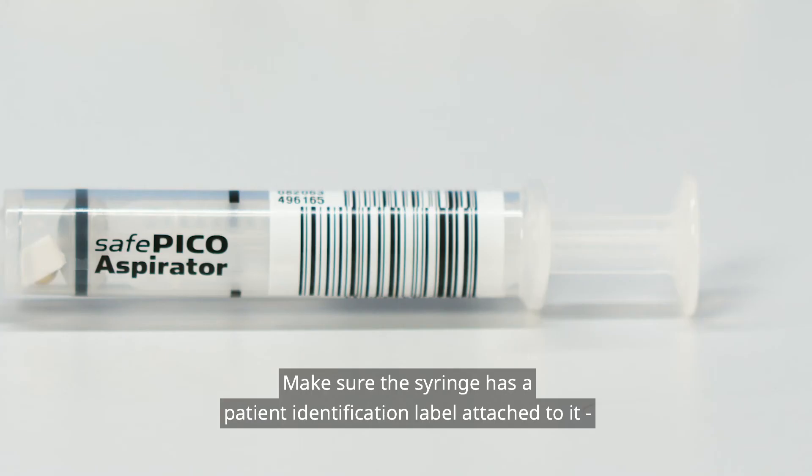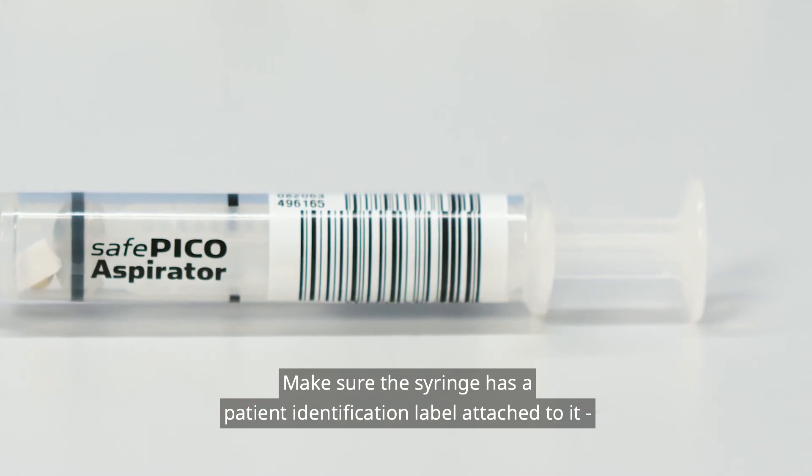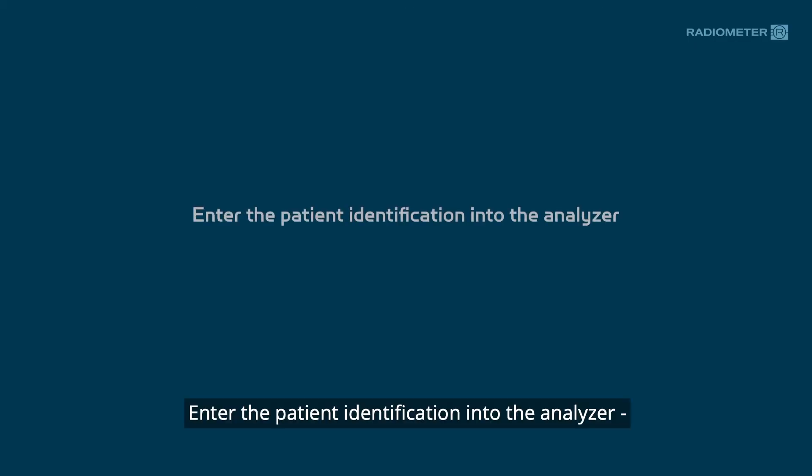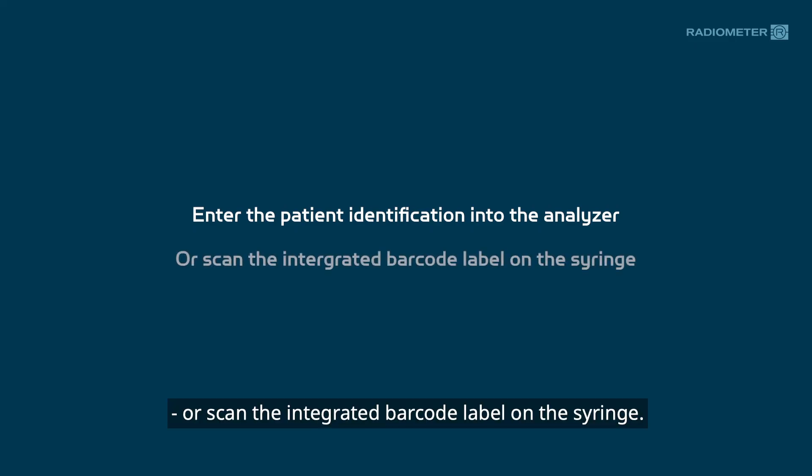Make sure the syringe has a patient identification label attached to it before you leave the patient. Enter the patient identification into the analyzer, or scan the integrated barcode label on the syringe.